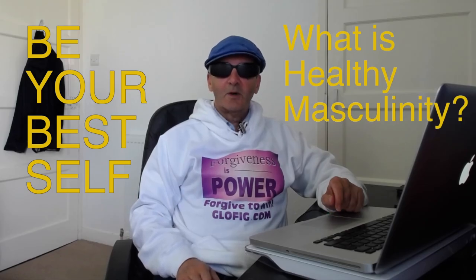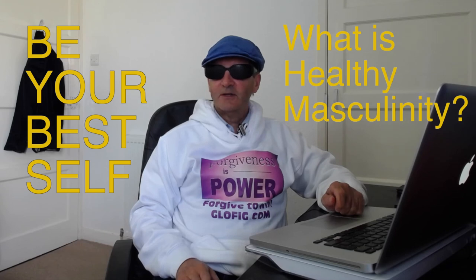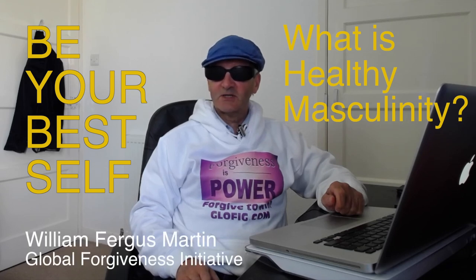Healthy masculinity — what is it and how can you develop it? In this video we're going to look at the three essential aspects of masculine energy and explore them using three images: the sword, the shield, and the pen. We'll also look at how these three different aspects interact and interrelate, and why it's vitally important for all three to be developed in order to express masculinity in healthy ways. We'll also touch on feminine qualities and how these relate to the development of healthy masculinity.